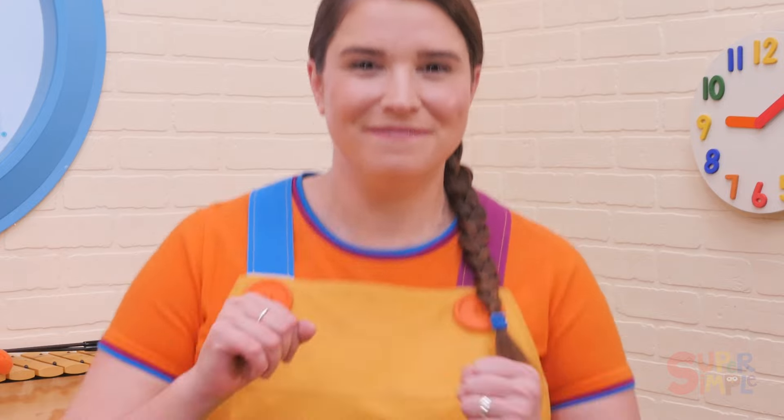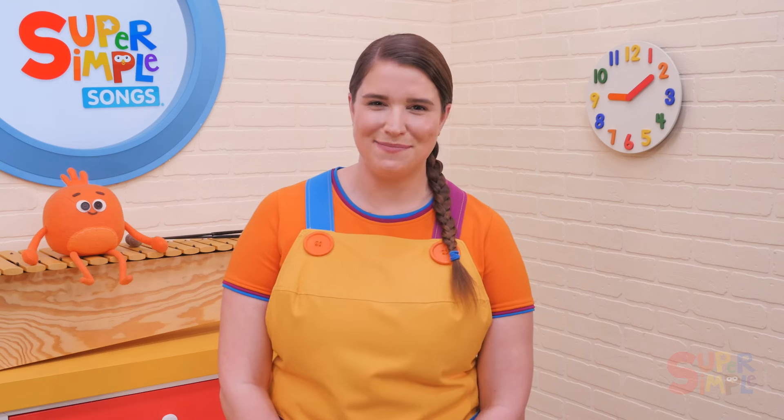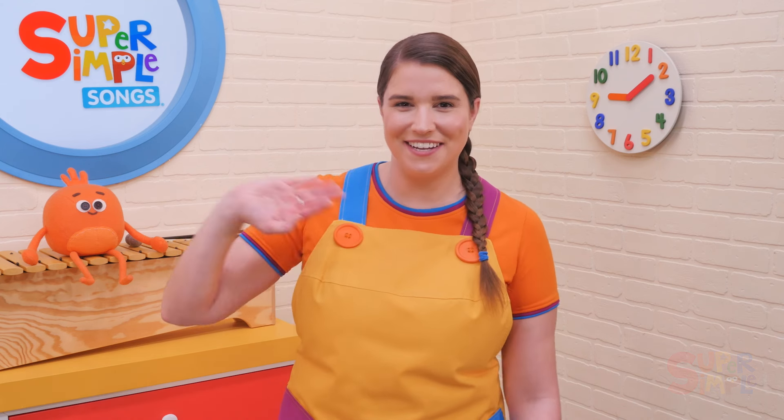This is also a great lead-in to a simple Simon Says game, but instead of Simon, play Santa Says. The student who is being Santa can wear a Santa hat and use actions from the song — Santa says clap, Santa says jump, stomp... oh, Santa didn't say! We hope you enjoy We Wish You a Merry Christmas. Keep on singing, learning, and having fun.